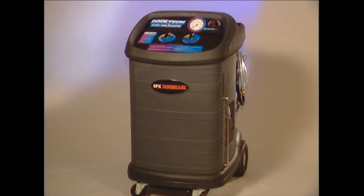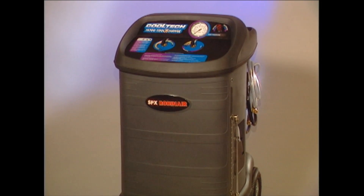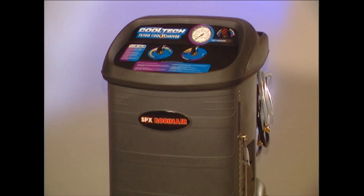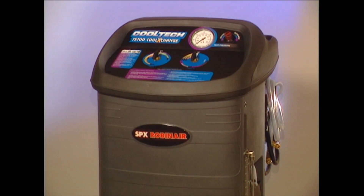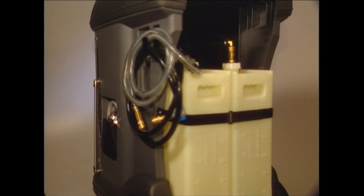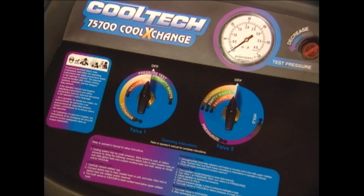The RobinAir 75700 Cool Exchange is the finest, most reliable coolant exchanger on the market today. It offers you everything you need to quickly remove and replace the coolant in any vehicle. RobinAir engineers have designed the 75700 with productivity, safety and simplicity in mind. From its dual coolant supply tanks to its uniquely simple controls, the 75700 takes the lead in versatility and speed.